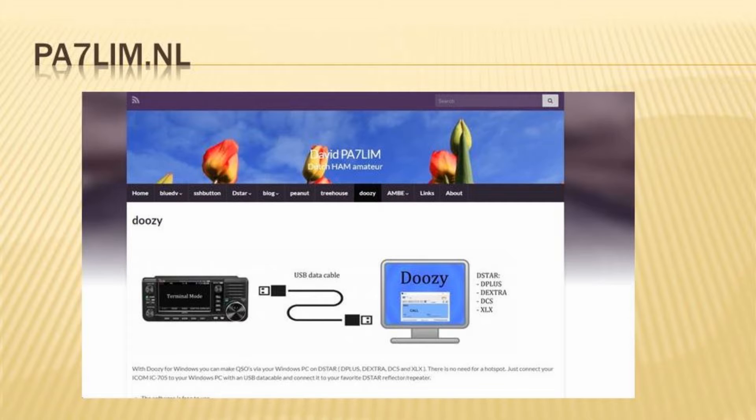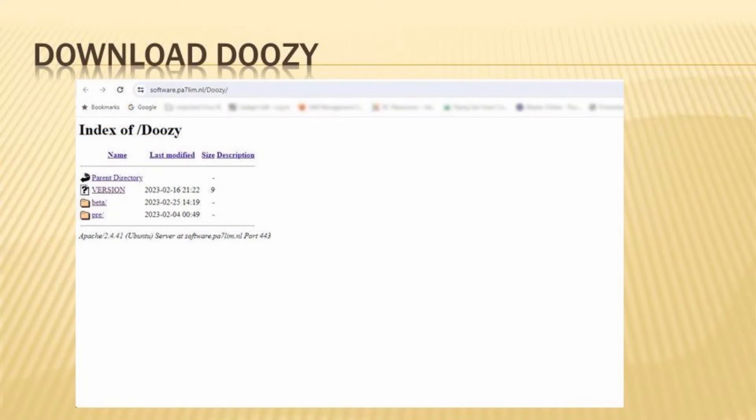There were a number of comments on videos and in online forums about issues with the RS-MS3 software. Many included the advice to just drop it and use Doozy, so that's what I did. While Doozy doesn't have an Android equivalent, it is very easy to install and use to access D-Star via terminal mode on your PC. Doozy is a free terminal mode program for D-Star, found on PA7LIM's website at pa7lim.nl. Download Doozy using the link in the instructions, click on beta, download the program and install it as you would any Windows program.